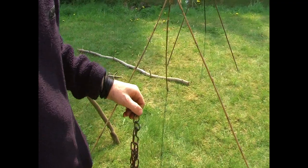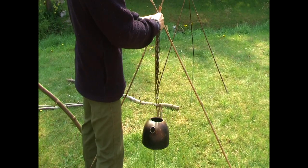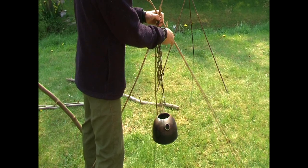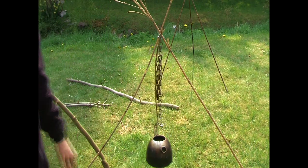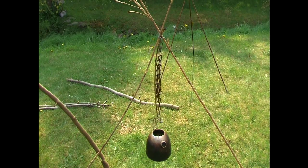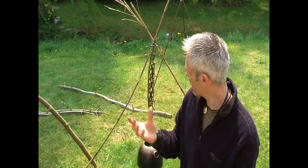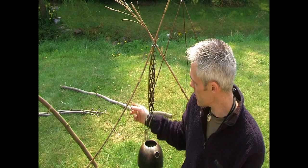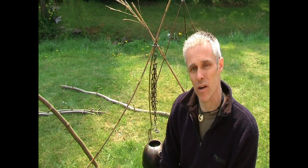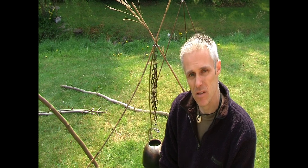Now bamboo isn't known for its strength when it's thin sticks like this. But if I get the chain and hook it on again — hook the chain onto the locking stick — there's my fire on my tripod again. Both of these tripods I've shown you are using very thin sticks. What happens if the area where I'm camping I can't find thin sticks? If I was trying to do this with hazel, they wouldn't be strong enough to take the weight. So we need to use thicker sticks.